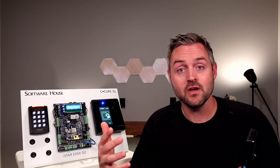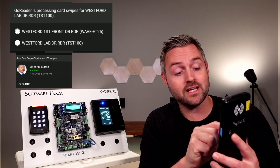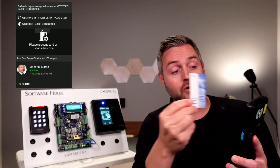Marco usually badges in on this reader when he comes in in the morning, but he also badges out on the exit reader when he leaves. With the secure Go Reader, if you click on the drop-down at the top of the screen, you can select the out reader. Now if this reader is unavailable when Marco leaves, you can get Marco to present his card here instead.